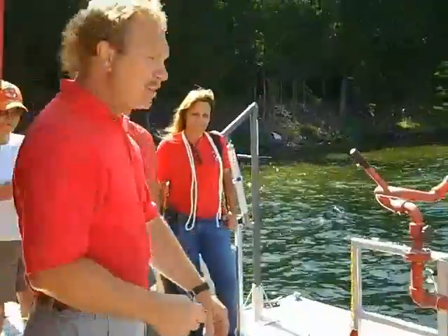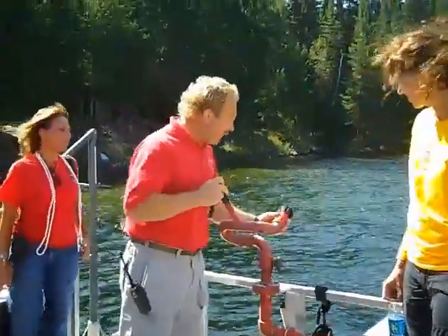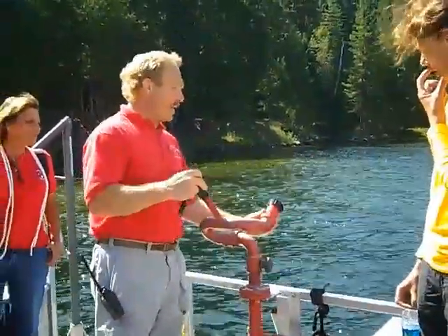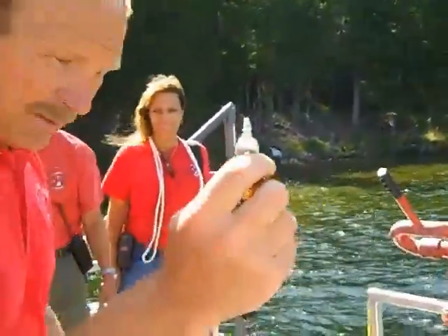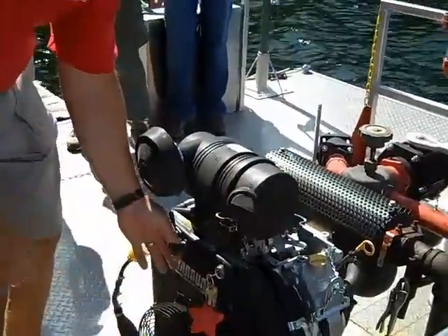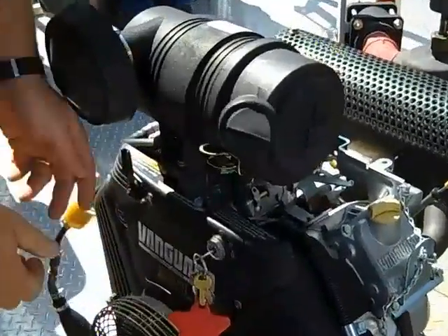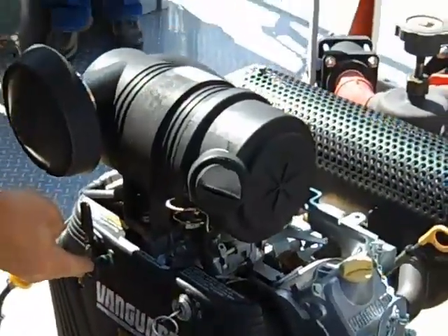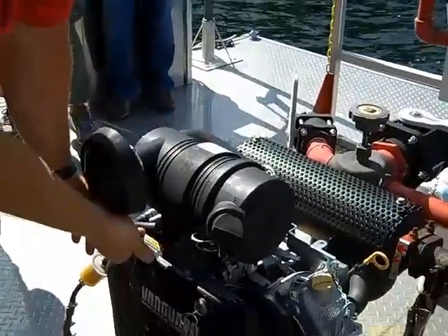Starting and running the fireboat pump: first, make sure that the cannon is open so when we get water we'll know it — it says open and close, so go somewhere you know it's not all the way closed. Take the fireboat key — a little funny-looking one — put it in the ignition. The choke is right here and the throttle is right here. Put the throttle about halfway, then pull the choke out until it fires, then shut the choke off.